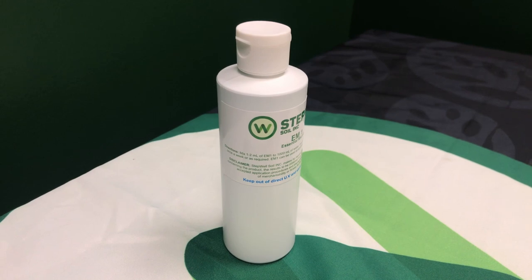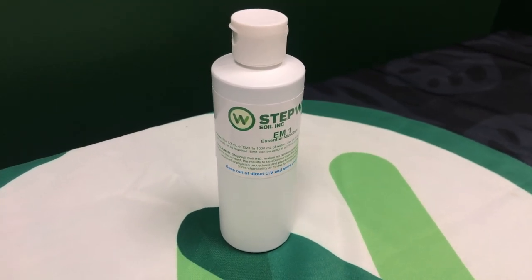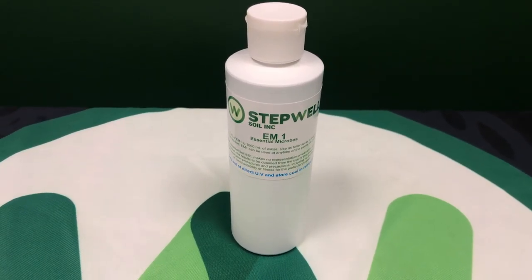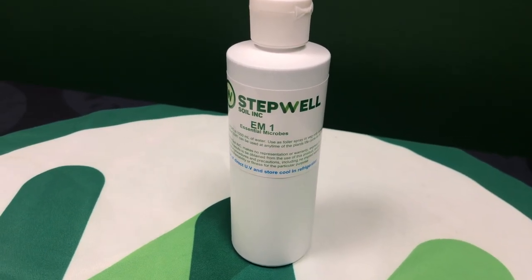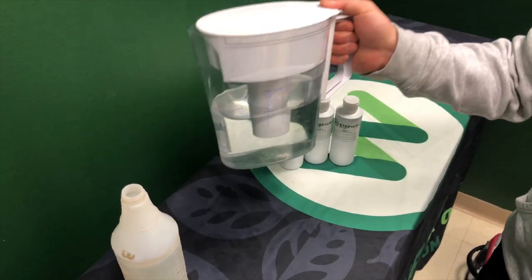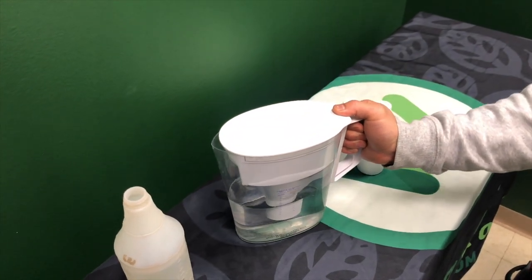Using your essential microbes helps build your plant's immune system and at the same time keeps your soil happy with extra life added to it. Now we are going to show you how to mix the EM1 using clean water and add it to a spray bottle.